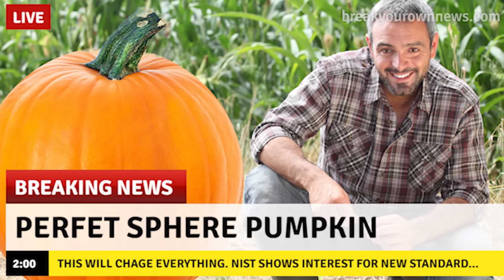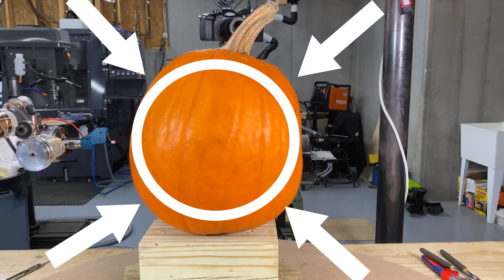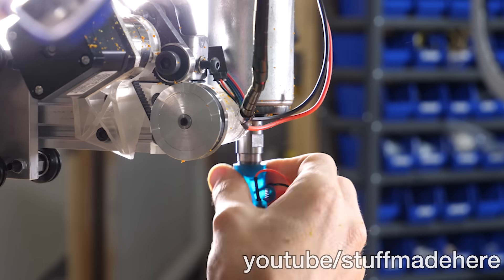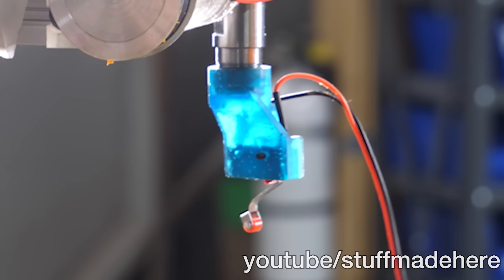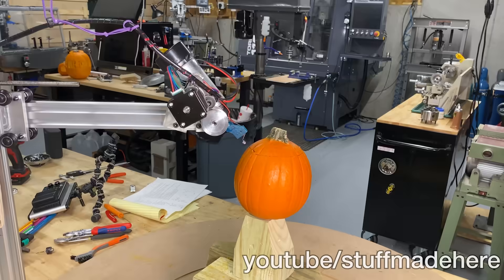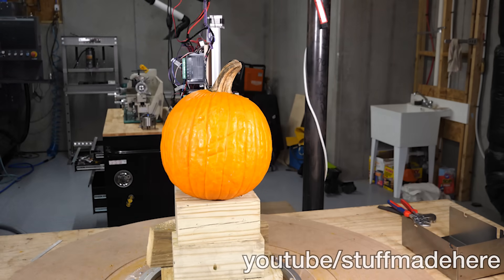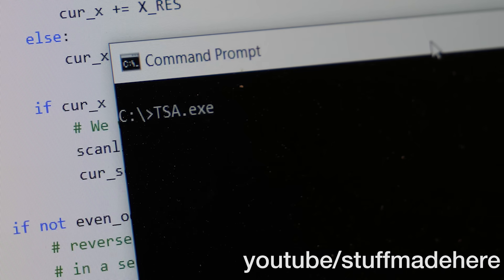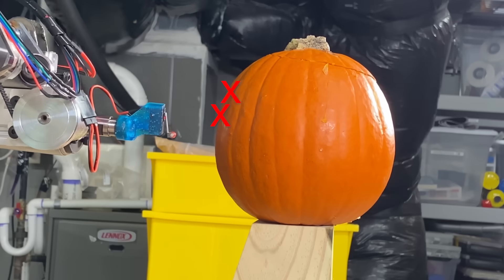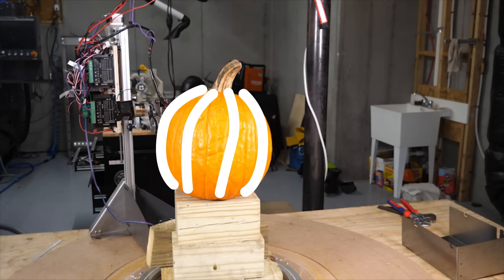The problem is that perfectly spherical pumpkins are incredibly rare. I have to deal with pumpkins and all their blobby imperfections — if I don't, the machine can't possibly cut in the right location or to the correct depth. This is where measuring the pumpkin comes in. I made a special tool for the spindle with a little switch on it. I move towards the pumpkin until the switch triggers, telling me I've hit it. I probe every nook and cranny of the pumpkin, and the collection of points gives me an estimate of the surface.